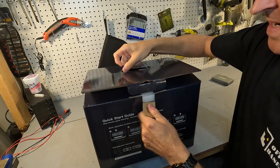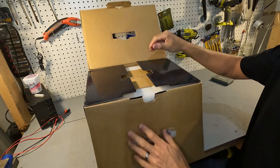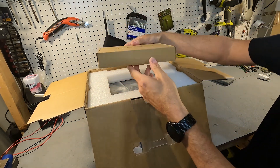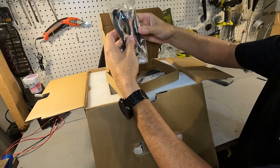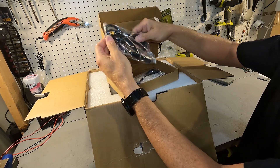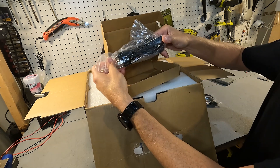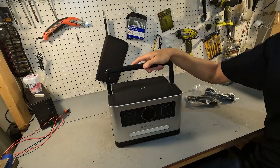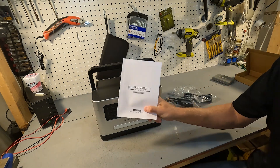When you first open it up there is a small box on top and it looks like it contains a cigarette lighter adapter to XT60 and an AC cord. And then there's the power station itself, and you can't forget the manual.